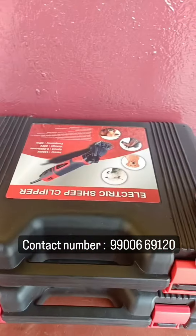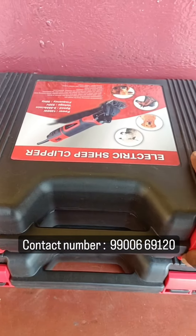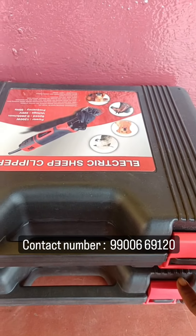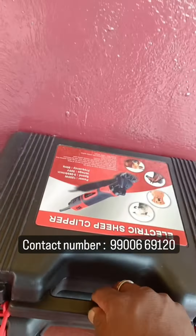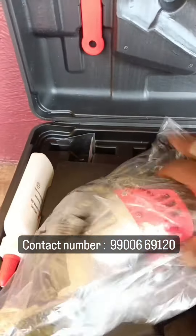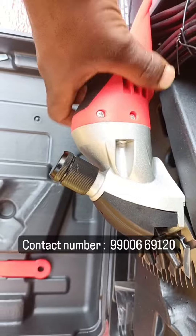Hi friends, welcome to the channel. We will be able to use the machine to control the machine. I use a simple machine here so I can use this machine.